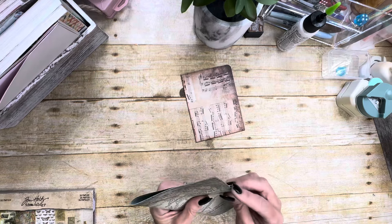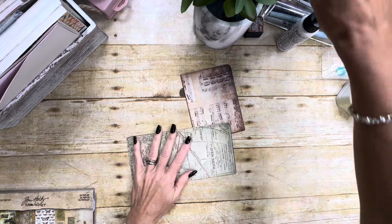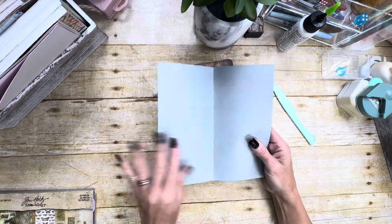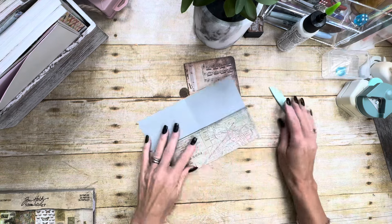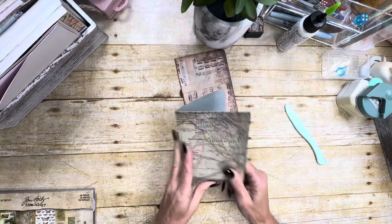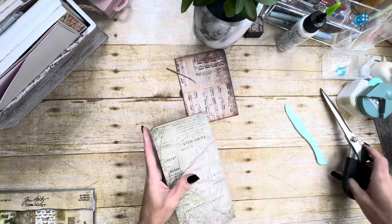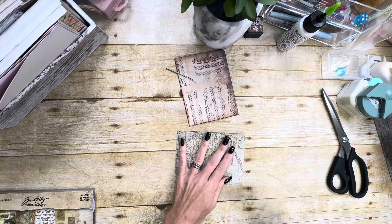So you can either score it in half, or do like I'm trying to do — I'm just going to fold it in half and get a bone folder here and just burnish that down. So I scored it in half where it would open to me like a book like that. Then the next thing I'm going to do, I'm just going to take and fold up — I'm not measuring or anything, it's probably about two inches or so. We already have our little book, but I'm going to open it back up and fold it like this. From the score line here to the edge, I'm just going to cut a little bit because I don't want all of that bulk when I go to fold it.